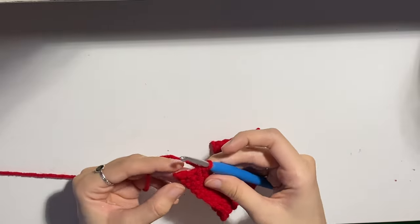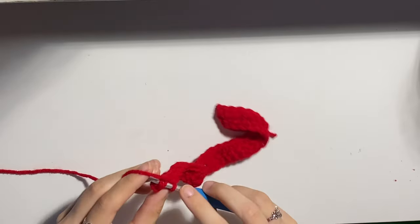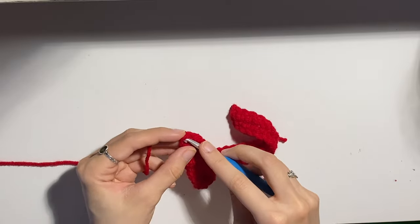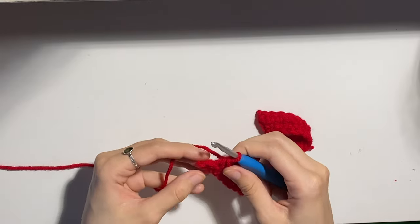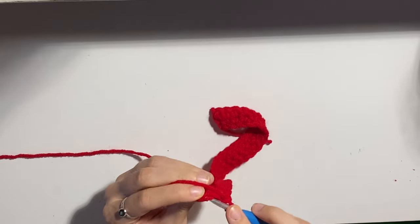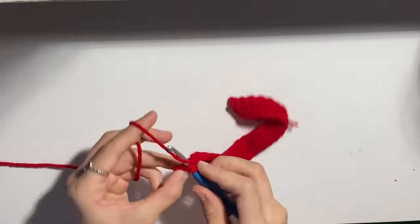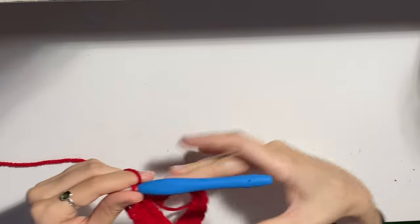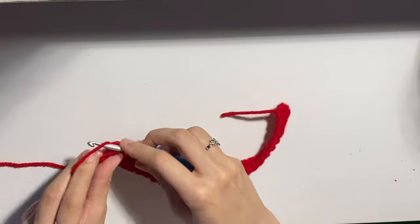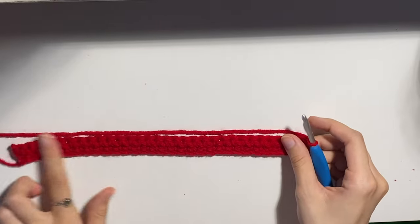Once again I'm on my last stitch. If you are confused on what your last stitch is, it should look like a V. You might think that this is your last stitch — it is not, because if you look at it, it's not a V. That was just our turning chain. This is an actual stitch, which means that this is our last stitch in the row. You can also count how many stitches you have to make sure that you have the correct amount. Once you're finished with the row, chain one, turn your work, and keep doing single crochets.